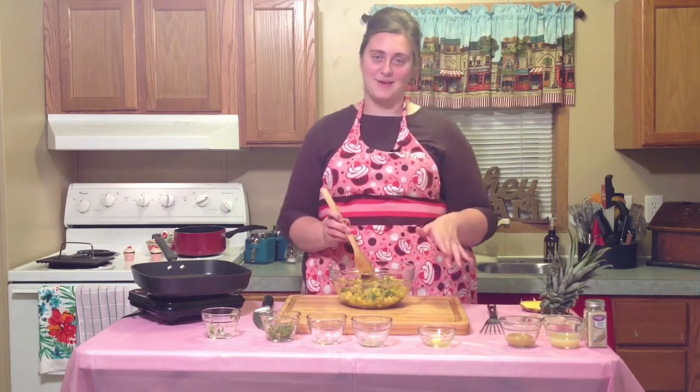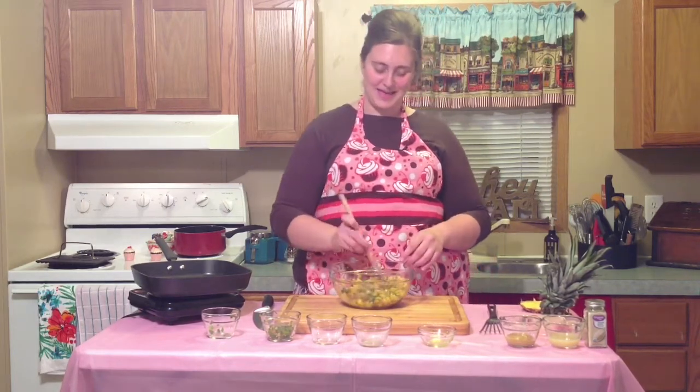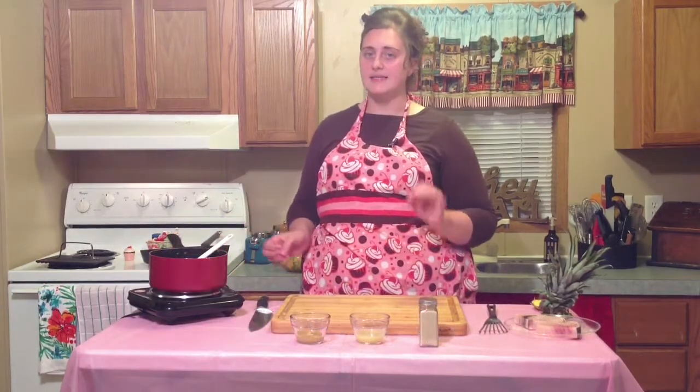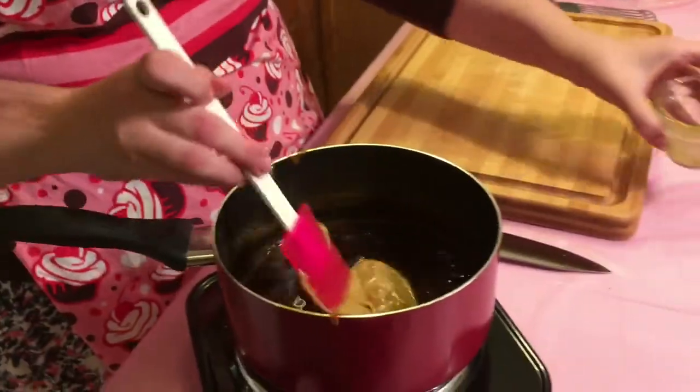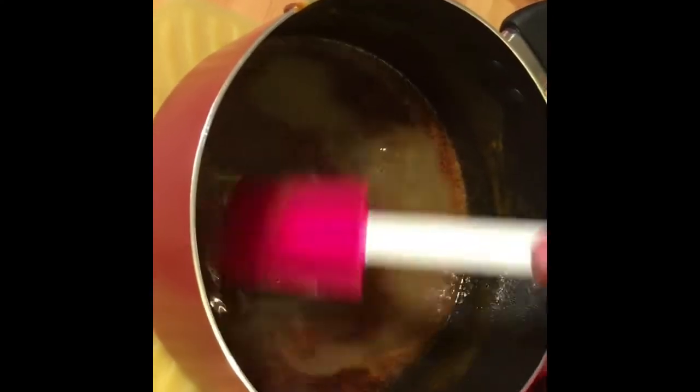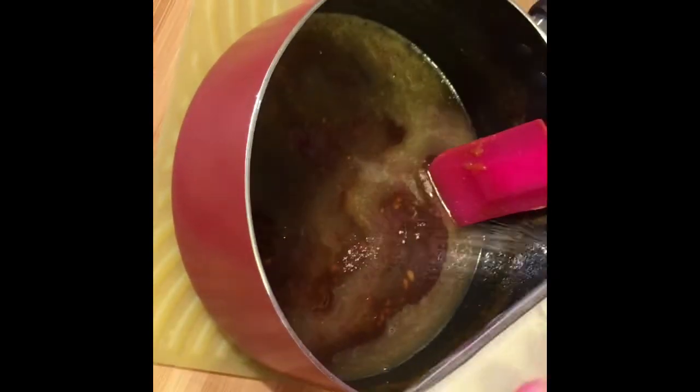Our pineapple glaze has thickened up beautifully. We're going to add our mustard, let that cook two minutes, then take it off the heat and pour in our lime juice. While we're stirring, we'll go ahead and add a little bit of white pepper.